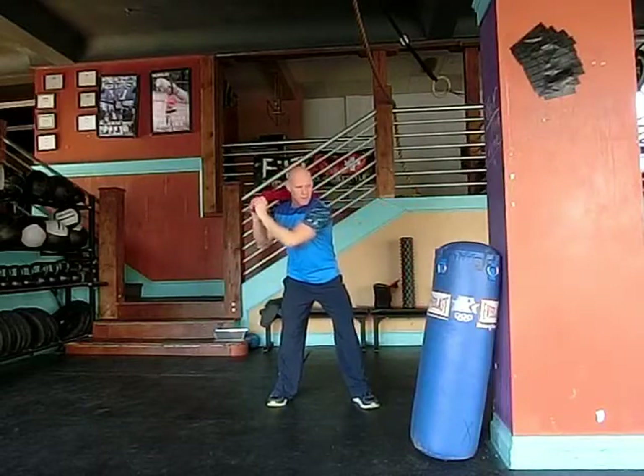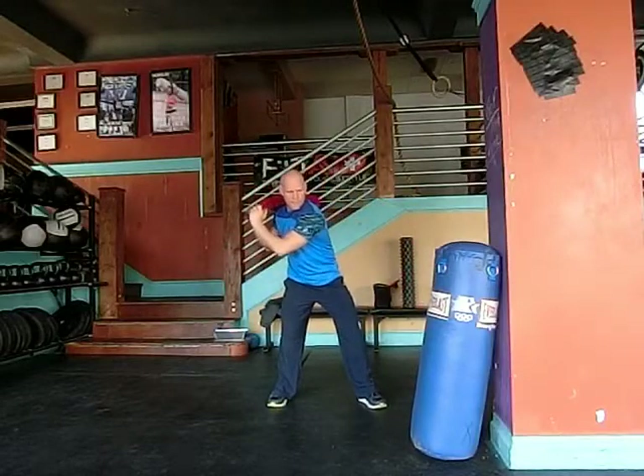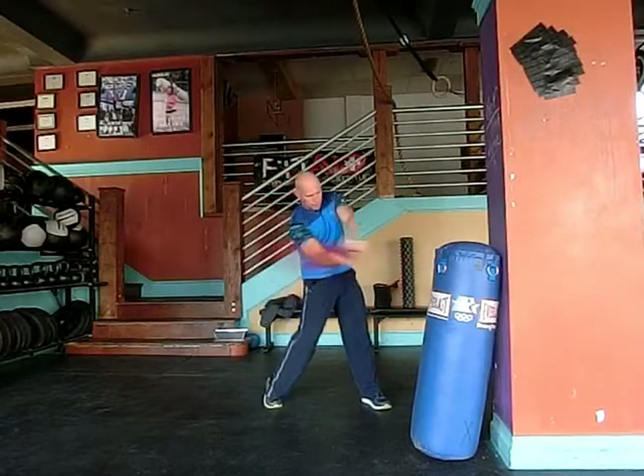A couple more. Create the separation, step with upper body back, snap.